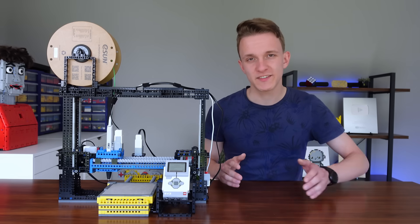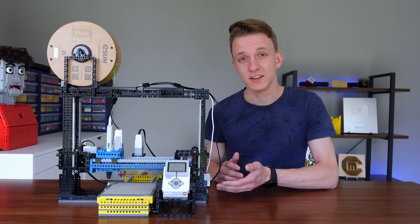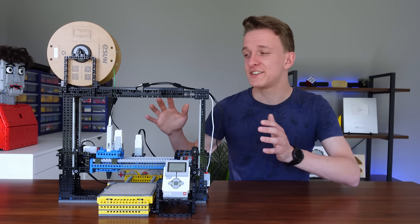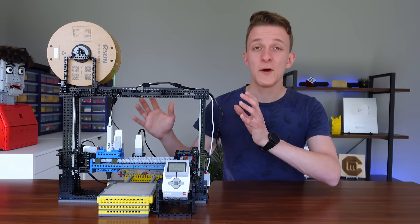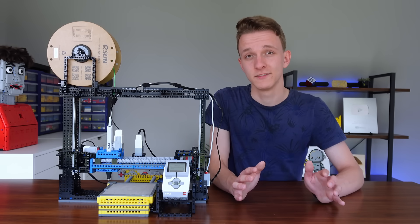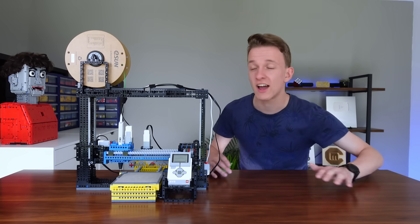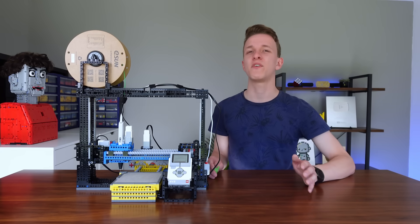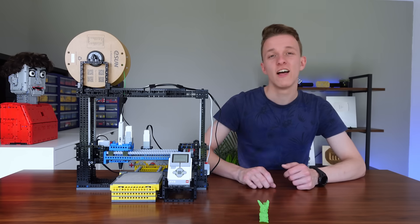So we've got a user-friendly file system, precise auto-homing, cleaner code, and actual math. When you put it all together in the best LEGO chassis like this, it makes it the world's best LEGO 3D printer — and I'm not even kidding. Is it really better than every other LEGO 3D printer in the world? Well, there's really only one way to find out. Let's print Pikachu version 3.0.